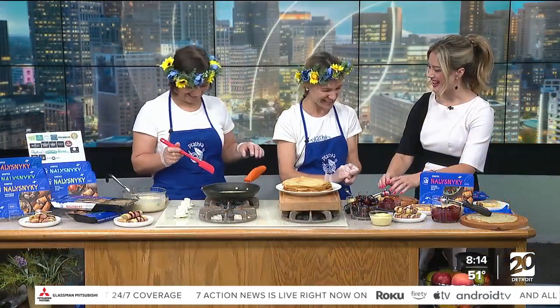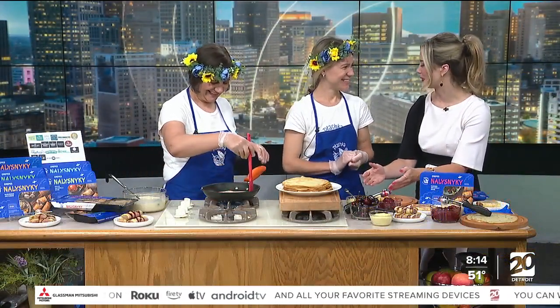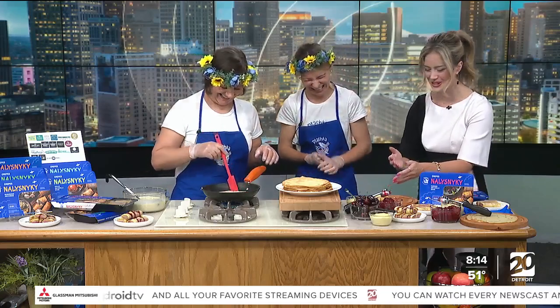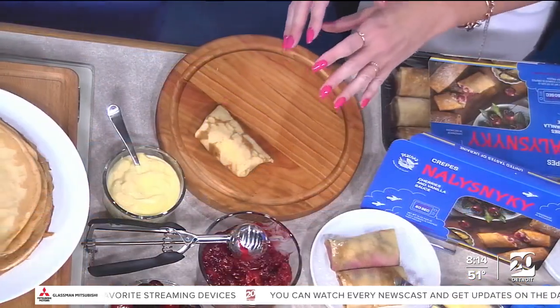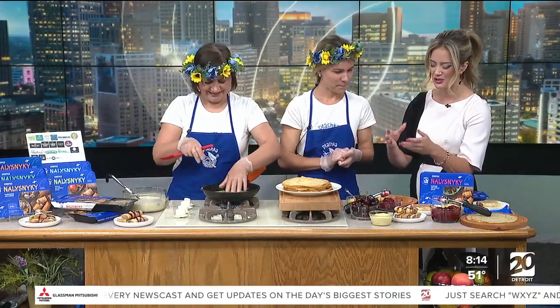Oh my goodness, look at this! Thank you for teaching me how to do that. You did amazing! I feel like this is like life lessons in crepes. Now I'm going to know how to fold my burritos after this too. So what makes a Ukrainian crepe different from maybe your typical crepe where you would go out to breakfast and eat?